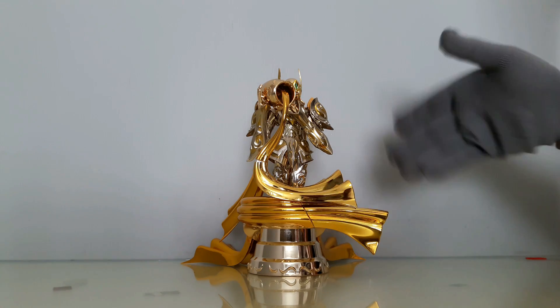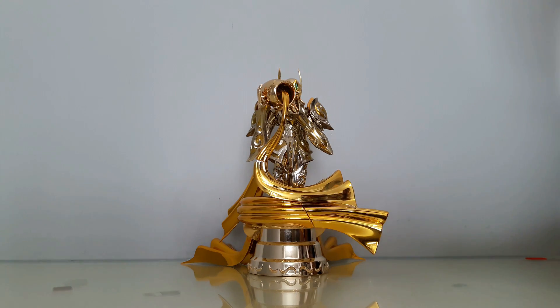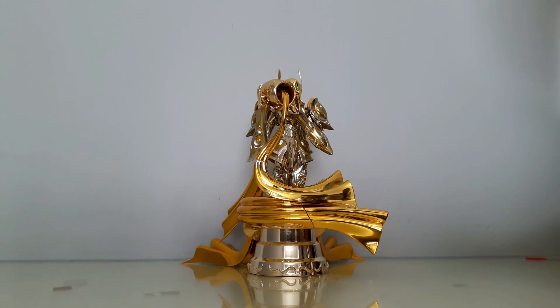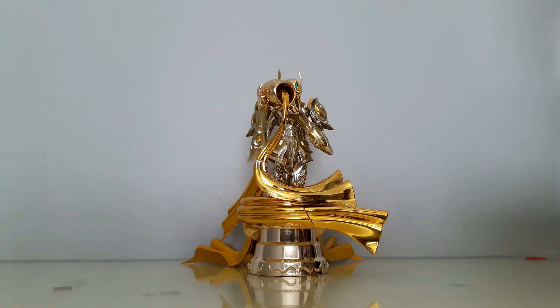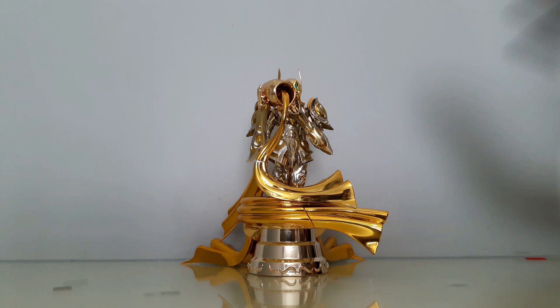Vale la pena si lo quieres en modo objeto, pero te arriesgas a que luzca mal el acabado de la armadura. Por el precio, si quisieras tener el objeto y el cuerpo, tendrías que adquirir dos Bandai, lo cual estarías gastando 240-250 dólares para poderlos posar juntos. En cambio si compras un Bandai de 120 dólares y 60 en la armadura, a lo mejor ya vale la pena. En lo personal yo sí lo voy a dejar en el objeto.